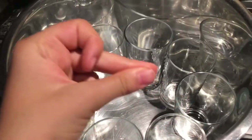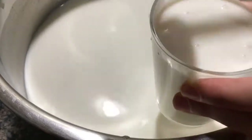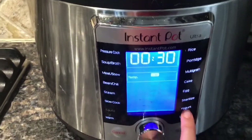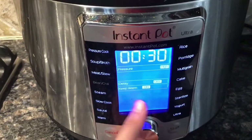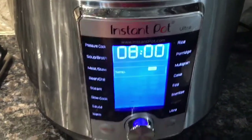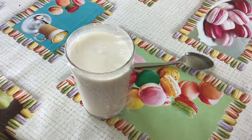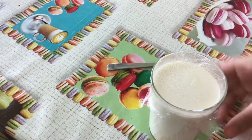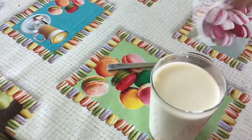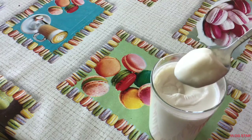Your yogurt mixture is literally done. You're just going to fill up your cups or bowls with the milk yogurt mixture. Now set your Instant Pot to the yogurt setting, add your cups inside the Instant Pot bowl, and set it for eight hours or overnight. Then put it in the fridge until it's a solid yogurt consistency. And here's your final result — a very thick and creamy yogurt. I hope you enjoyed this video, thank you for watching!